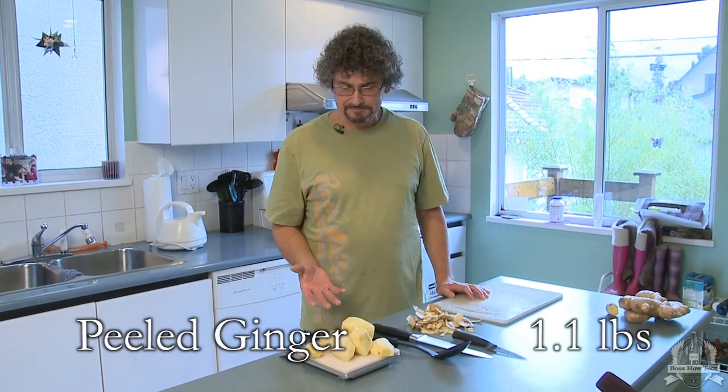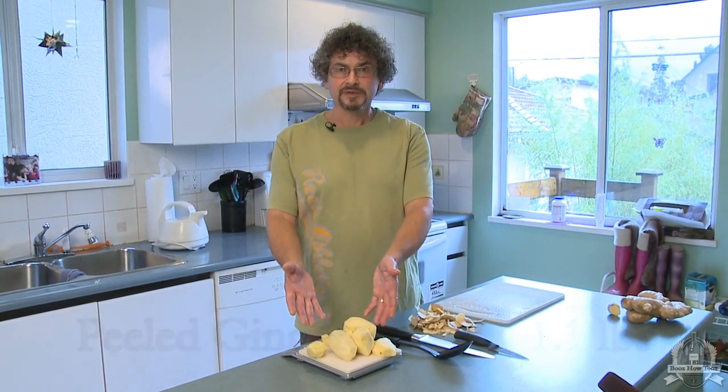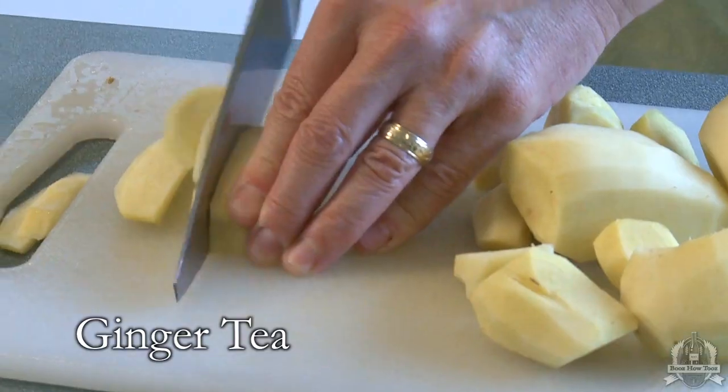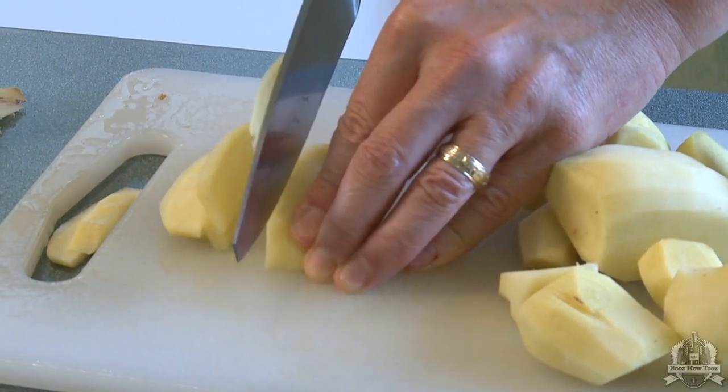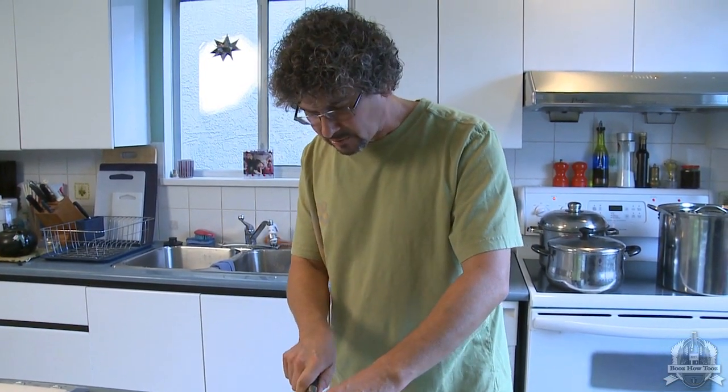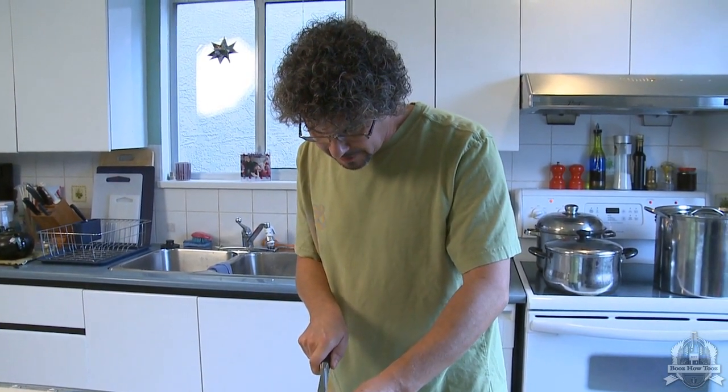After I've peeled my ginger, I'm going to take about 500 grams of it. I can weigh it on my scale here, and I'm going to slice it up and make tea with it. The reason I'm doing this is because some people don't have access to a juicer — if you don't, you can just slice up all your ginger and make tea with it. I'm slicing it quite thinly so that I can get all the flavor out of it.